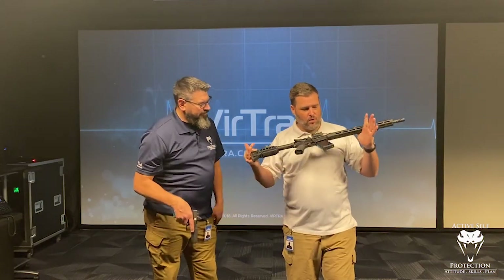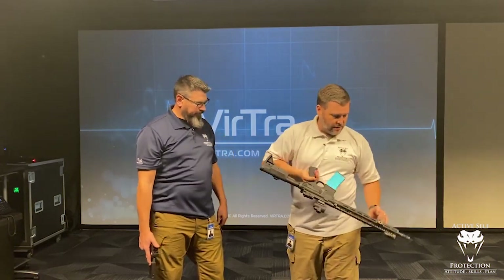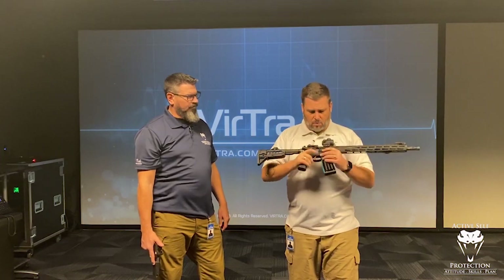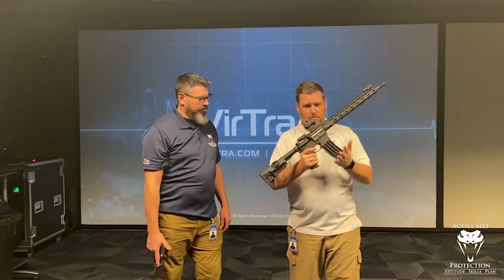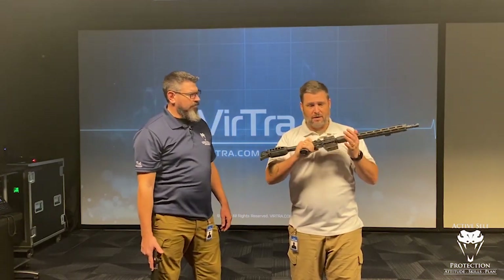I want you to notice a couple things. Number one, I am running here a really high quality, real rifle. It's not my Lone Star Armory TX-15, which I would prefer, but it's a BCM with a Trijicon MRO on it — a very basic slick rifle. I could put a QD sling on it. What they do is change out the bolt — it shoots a laser beam and uses a CO2 cartridge. So it runs just like an AR, gives me recoil like an AR, with my full operating system and regular trigger. It gives me reps like it really would.